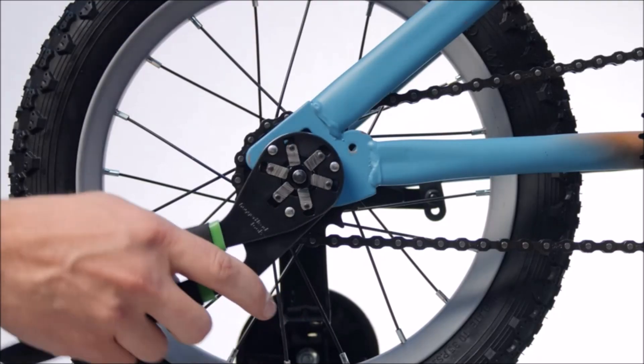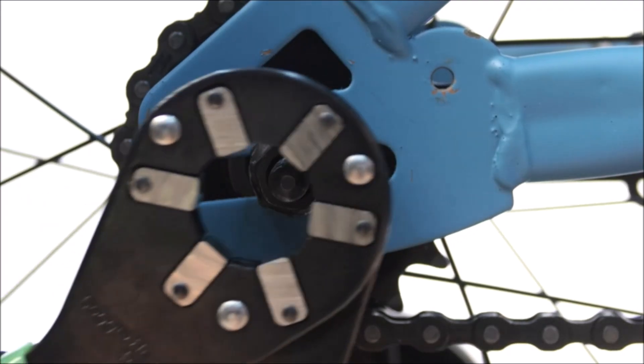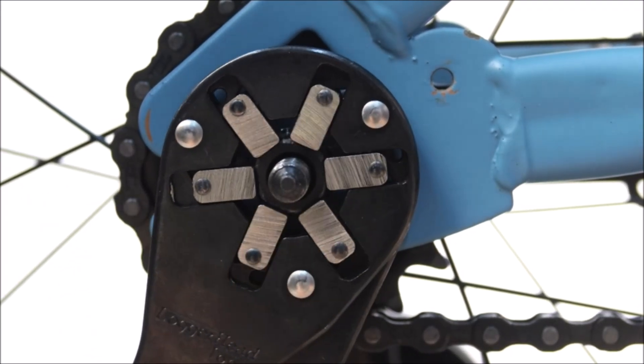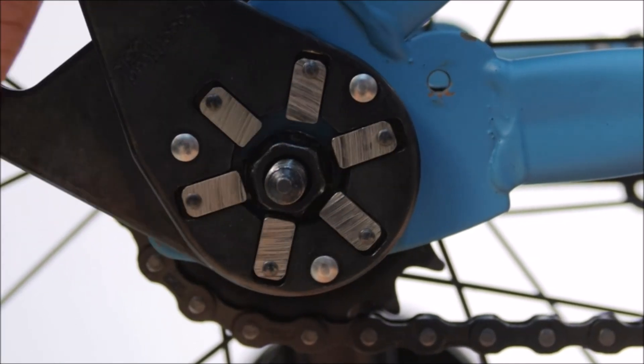Wrench is fully adjustable with a one-handed squeeze. Efficient ratcheting by releasing then re-gripping the object. Often removes nuts and bolts damaged by other tools. The mechanically-enhanced grip multiplies your gripping power.